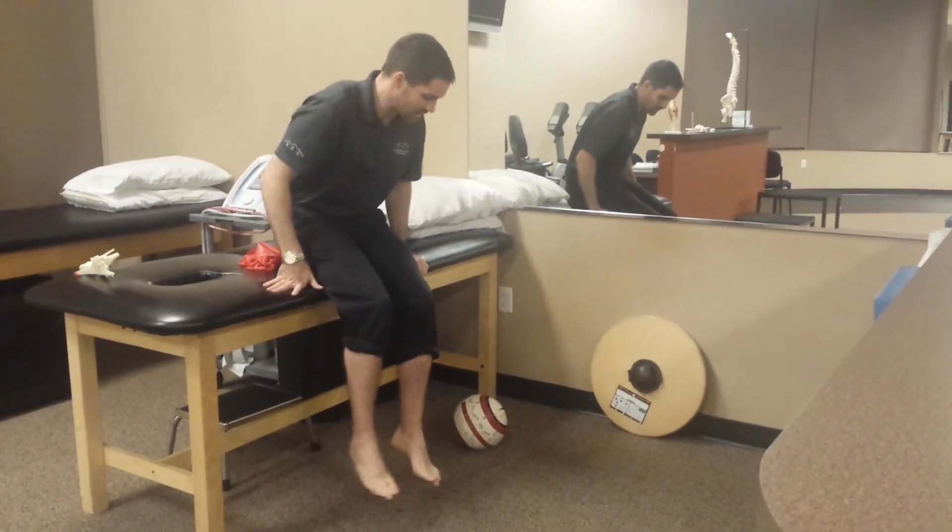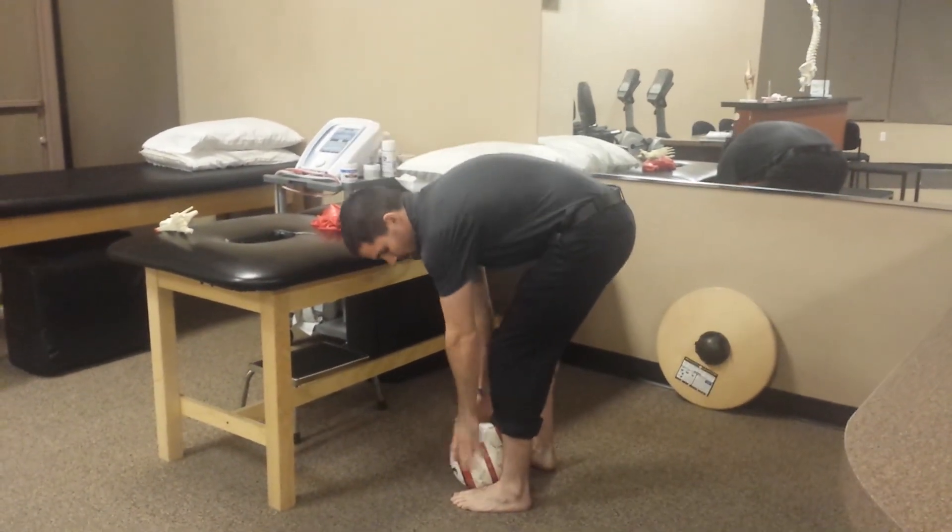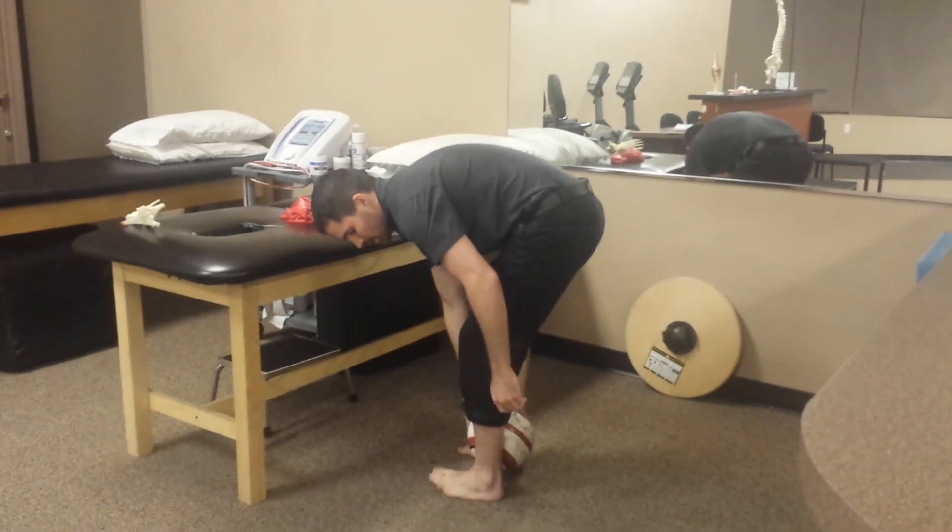Another exercise, again for retraining foot positioning, is a calf raise with a soccer ball between the medial malleoli.